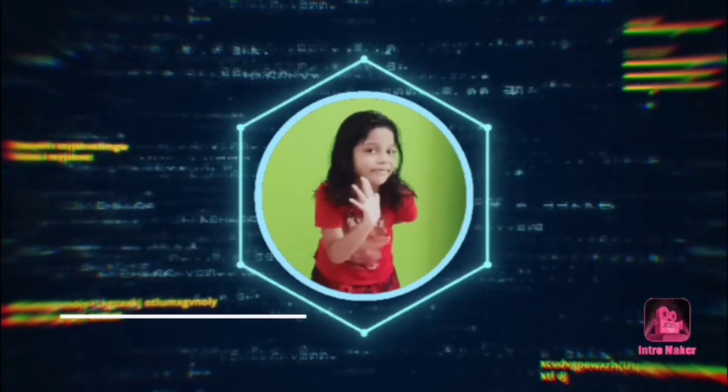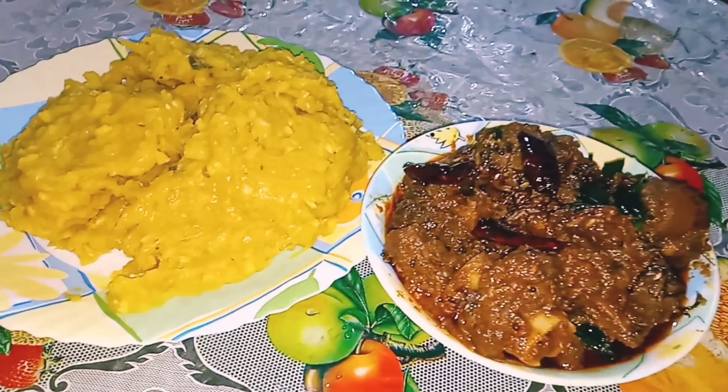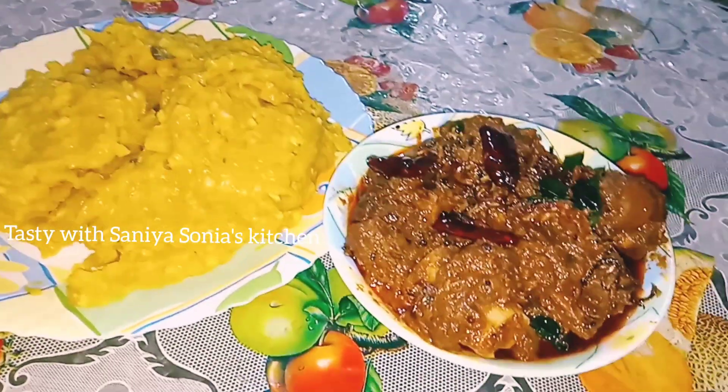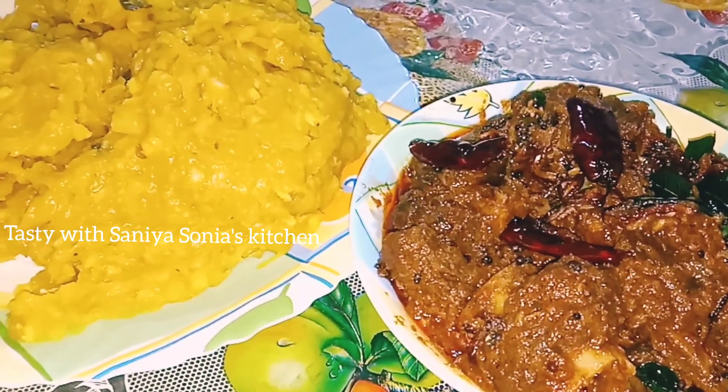Hi Friends! Welcome back to Tasty with Sanya Sonia's Kitchen. Today we are ready to eat a good meal. I am going to make a good meal.